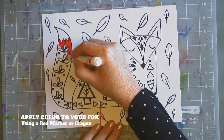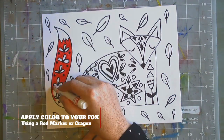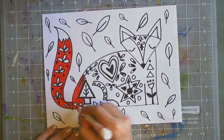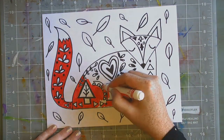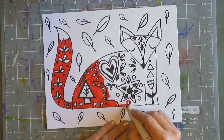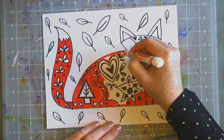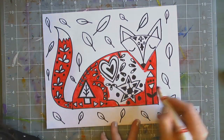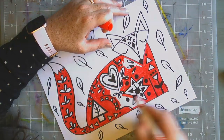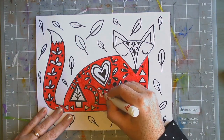Now I'm going to take a red Crayola washable marker. If you do not have one, use another red coloring tool. Color very carefully inside the shape of your fox, making sure you are careful to color around each shape so that you leave those shapes white — the ones you decided not to color in black. Notice the little tree design and the shapes going up the tail; look at how I'm carefully coloring around each shape and then in between.